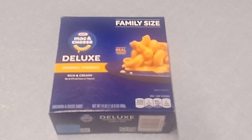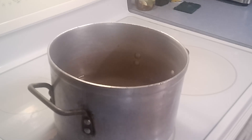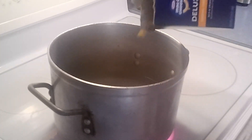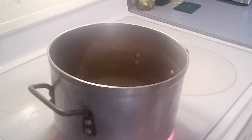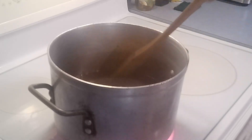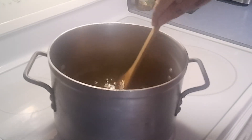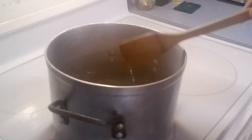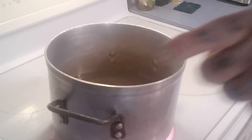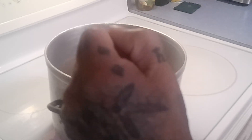Waters are coming up to boil. I'm gonna put in all the macaroni — family size. What is this? 24 ounces, one pound and eight ounces! Let me get a wooden spoon here and give this a little stir around so it doesn't burn to the bottom. It says to boil 11 to 12 minutes, stirring occasionally.